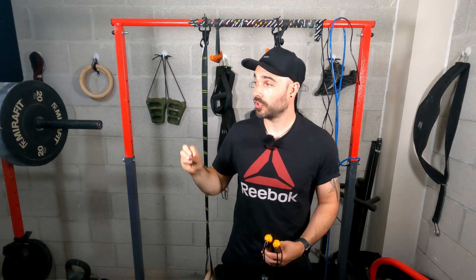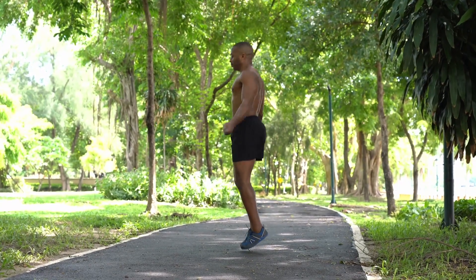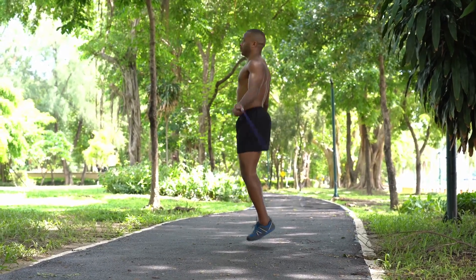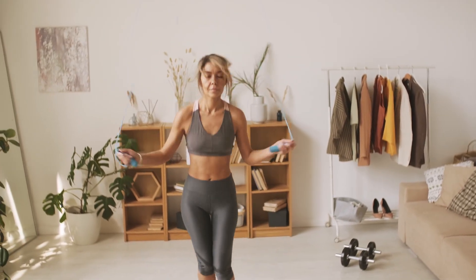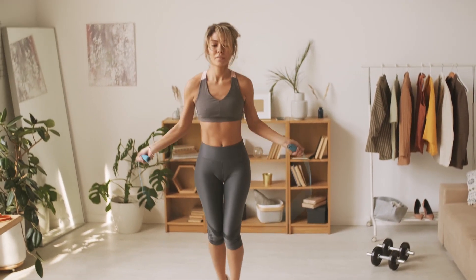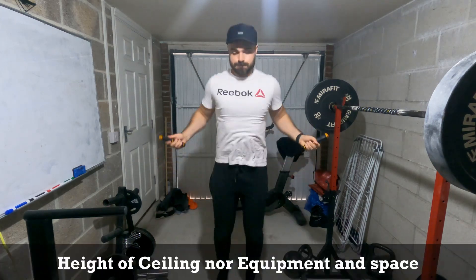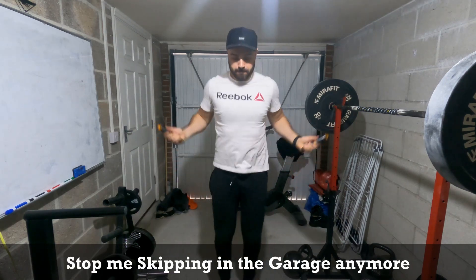I can't use it upstairs because of things coming down from the ceiling or just general space - it's quite a long rope depending on your height. It's not something I can use in a house, only outdoors. The other thing could be noise - the rope hitting down could be an issue if you've got neighbours, maybe living in a flat. This is something that's going to allow you to get around that issue because it turns it into a sort of wireless skipping rope, and that is something that's going to be really really powerful. Now I'm in here I'm able to do my skipping because no longer do I have to worry about the height issue.